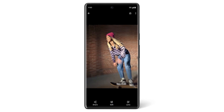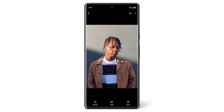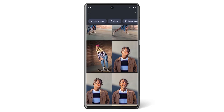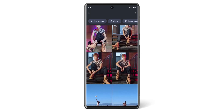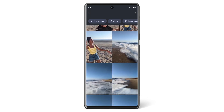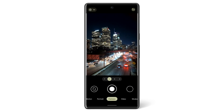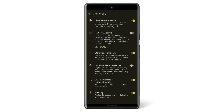By default, your Pixel phone saves image files in the JPEG format, but you can also save your camera images as RAW files in addition to JPEG. Unlike JPEGs, RAW files are optimized for editing instead of sharing, and saving RAW images will require more storage space. To set your camera to capture both JPEG and RAW images, open the Camera app, tap the down arrow, then tap More Settings, then tap Advanced, and tap to turn RAW and JPEG on.